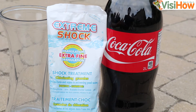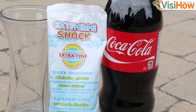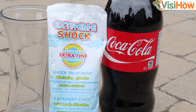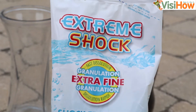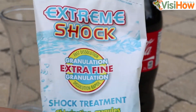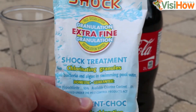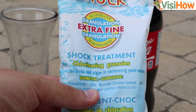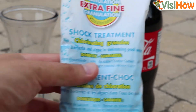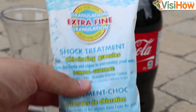The materials that you'll need for this project are a bottle of coke, a glass container, and some chlorine shock. It's really important to note that the chlorine shock needs to be in granule form, meaning don't use the disc. If you have chlorine discs, you'll need to break them up into really, really fine granules. It just takes a lot longer, so I recommend the granule form of the chlorine shock.